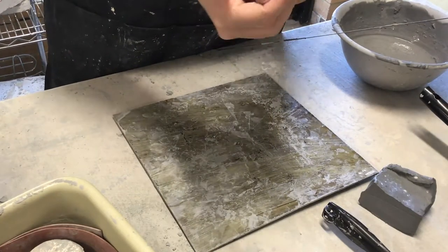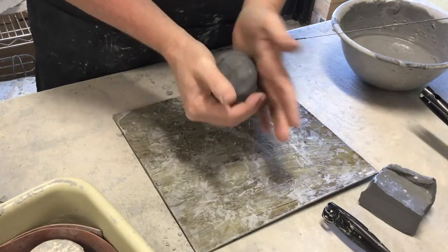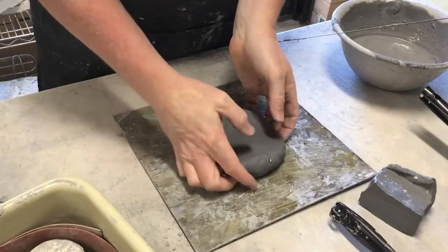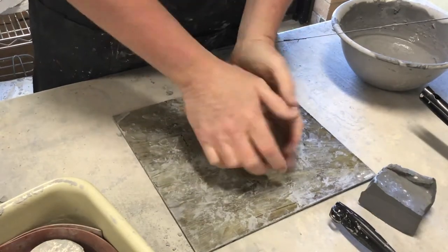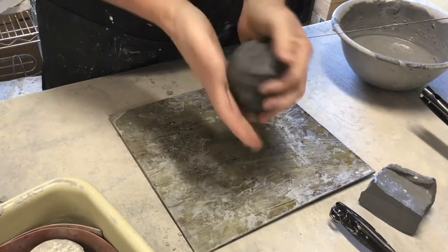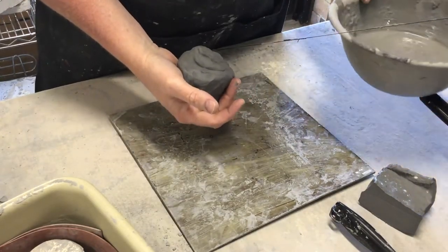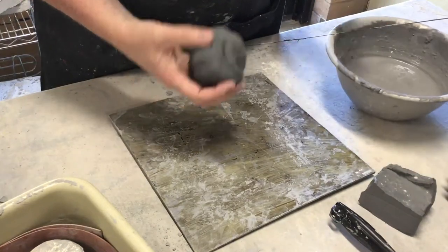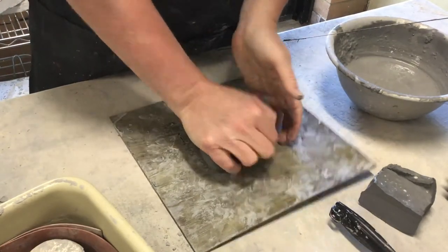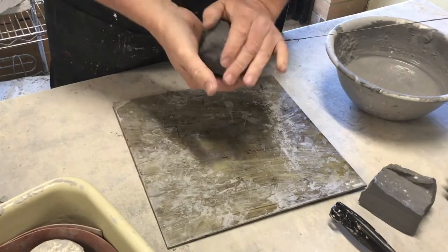The clay is already pretty soft — you can see I can just squish it in my hands. You'll need to wedge it though. Remember the word wedging — we're just going to smash this and get the air bubbles out of it. The more you smash it, the more you work those molecules into going one direction. You can add some water just by getting your hands wet. Have a bowl with some water in it and keep adding it to your clay.